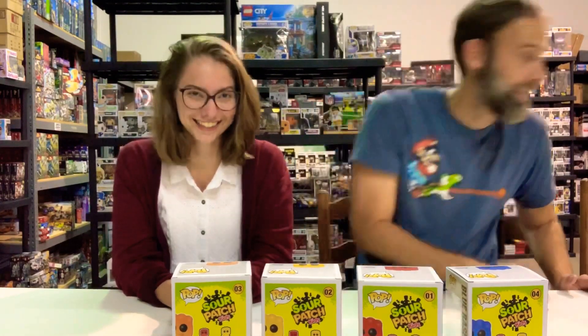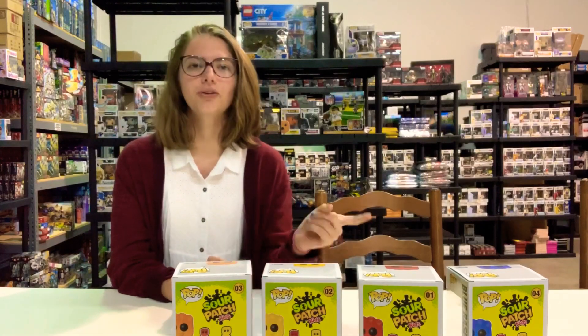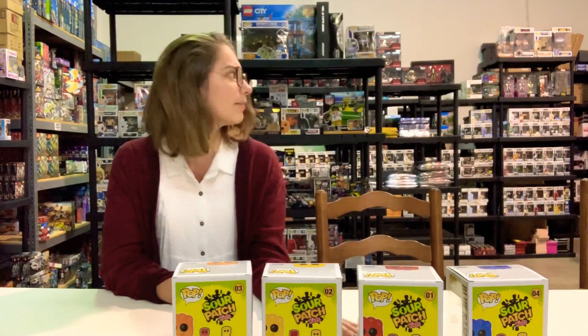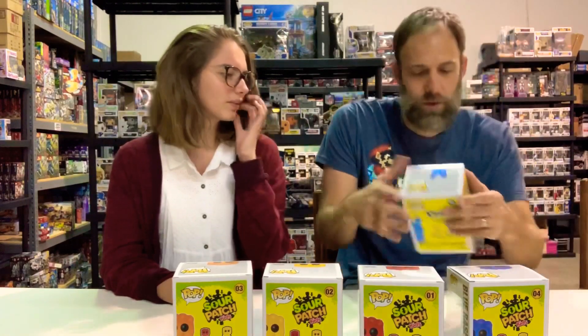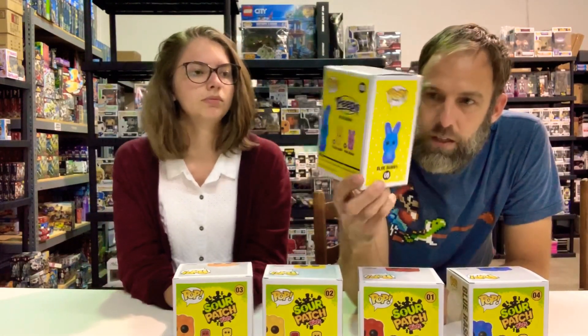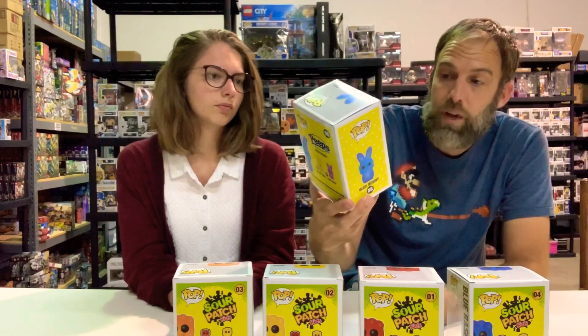Since we're on this and it's related, we talked about how you can also get the Peeps at Easter. We don't have those yet — you may see them June 1st — but we do have one that we got from FYE because it was exclusive there. Any Sour Patch bag or box has a green flavor, but there's no green Funko Pop because that is an Emerald City Comic Con exclusive. The blue one here is an FYE exclusive, usually found in the mall. The yellow and pink are standard releases.